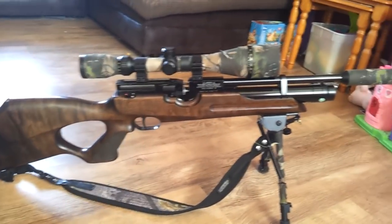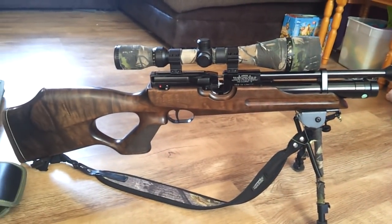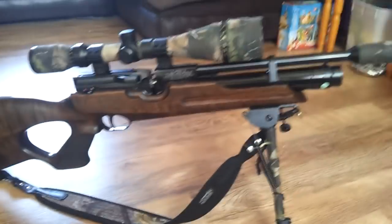If you've got any questions on this rifle, just let me know. Cheers for watching.